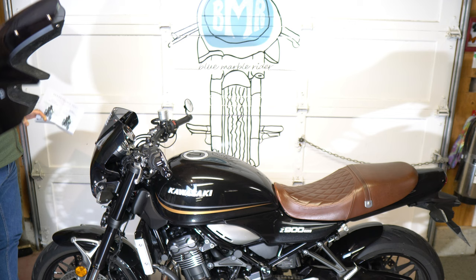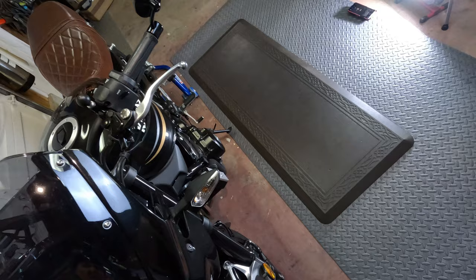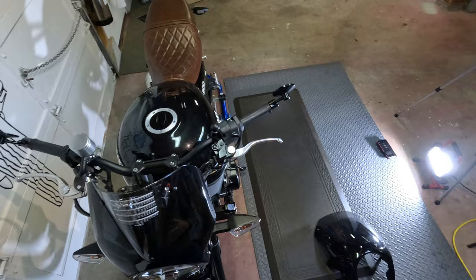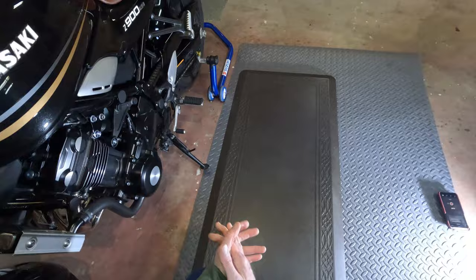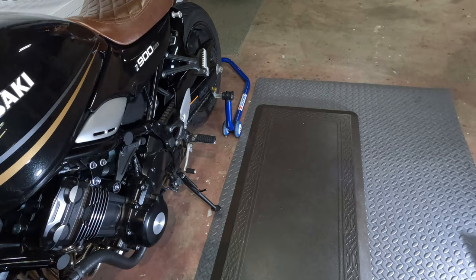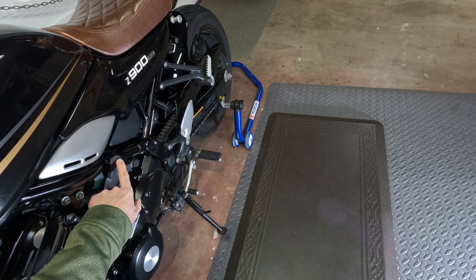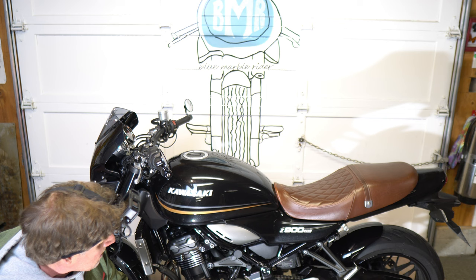Riding with this you won't get the same degree of protection as the bigger screen — that one is both taller and wider. I still don't get buffet off the bigger one at the helmet. With the Puig screen, it's going to flare wind at the lower body but unless you're shorter than about five-foot-seven I don't think you'll get any buffet off it at all. In conclusion — I really like the Pyramid Plastics parts for the Z900RS. They have a ton of them for all sorts of makes and models.